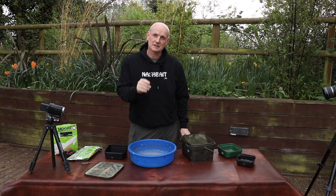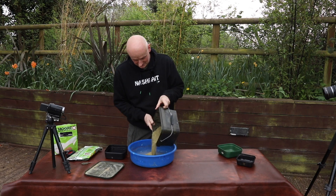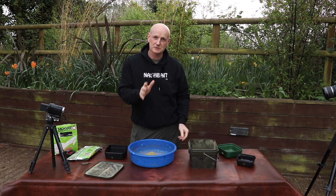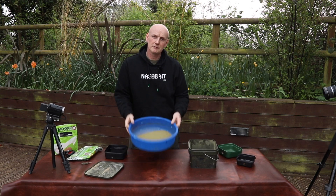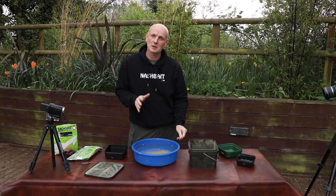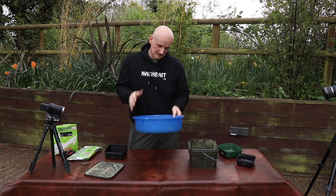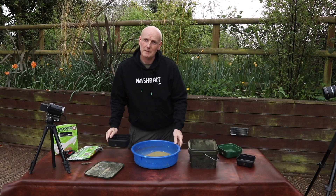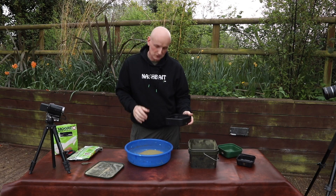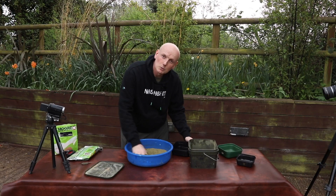For the next part you need to take a little bit of time, and that's the mixing with the water. The last thing you want to do with any groundbait is add too much water and get it too wet, because it will set like concrete. So get yourself a nice wide bowl. We're not using very much — maybe only a couple of pints of groundbait in a day's fishing, so you don't need a massive bowl. Just something that's nice and flat-bottomed and round so you're not going to get any lumps stuck in the corners, and then very, very slowly start adding your water.